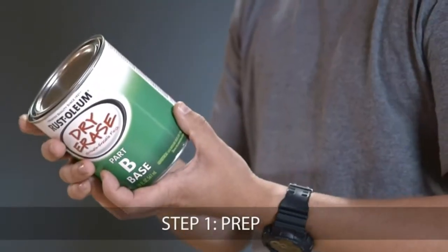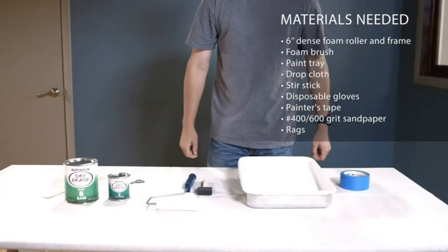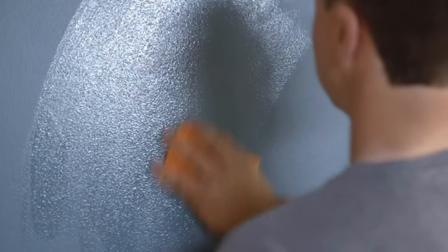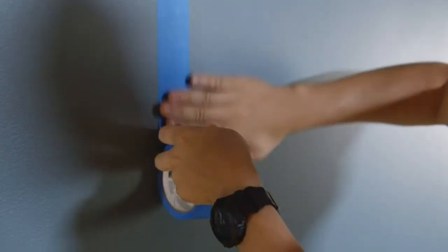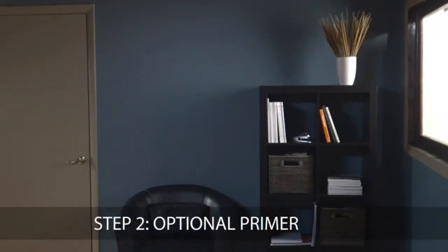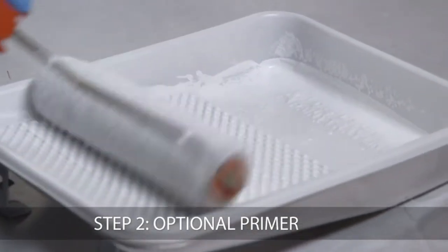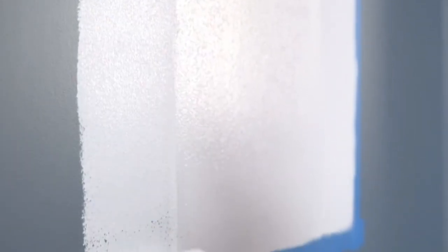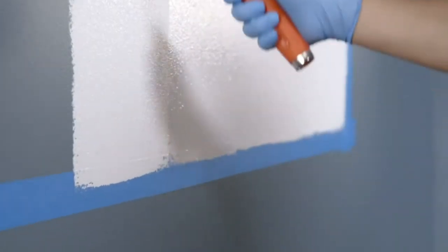Before you begin, be sure to read all directions thoroughly. To get started, prepare your work area. Thoroughly clean the area with soap and water, rinse and let dry. Use painter's tape to mask your coverage area before moving on to the next step. If you're applying dry erase paint to a drywall surface that is already painted in a light color, primer is not needed. To cover darker surfaces and bare surfaces, we strongly recommend using a primer to ensure superior adhesion and coverage. If a primer is used, be sure to follow the manufacturer's instructions. For bare wood, sand lightly to smooth out the surface after priming.